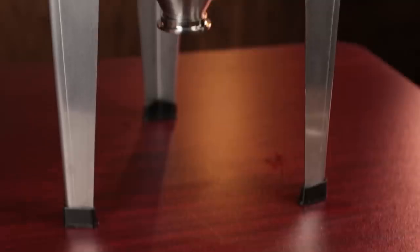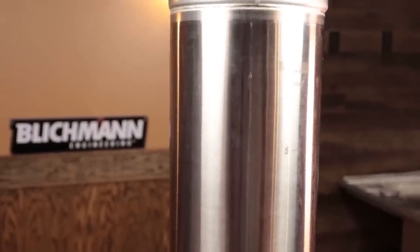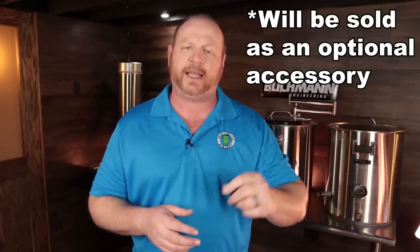Full disclosure on this — they did send me the entire kit that includes the cone-shaped bottom and the keg assembly. So I got everything that I need to use it as a keg and as a Cornicle fermenter. Along with that, they sent me the new, soon-to-be-announced Spunding Valve. The Spunding Valve is not yet listed on their website, but it should be listed there very soon. I'll link it down in the description for that Spunding Valve on their website.